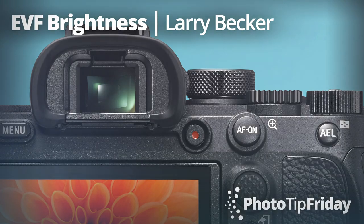Hi, I'm Larry Becker and this is Photo Tip Friday. Now if you have a mirrorless camera, and lots of us do these days, turn off the feature that makes the electronic viewfinder and the LCD preview the brightness or darkness of the scene based on your camera settings.